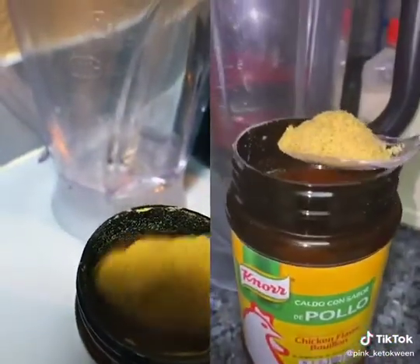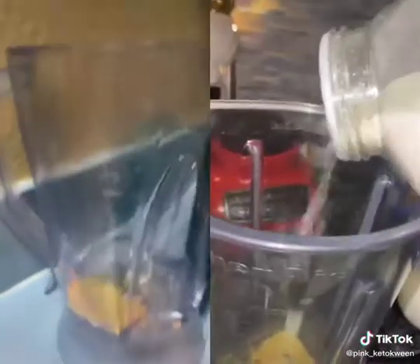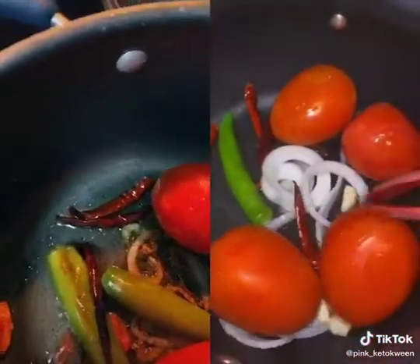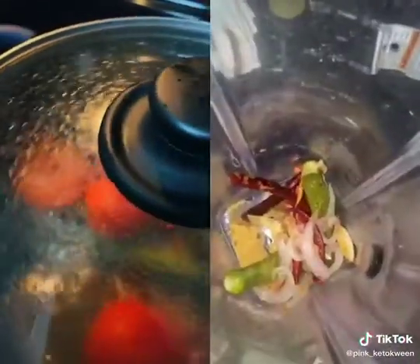In my blender I'm adding one spoon of Knorr de pollo. Next is onion powder — just going like a one, two, like that. Turn them over every once in a while. It's been five minutes and it's finished.